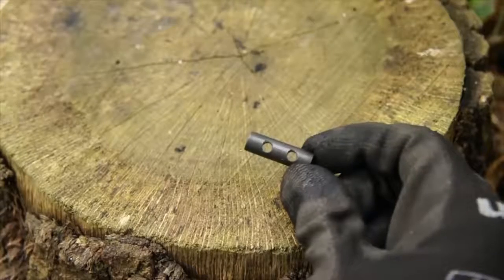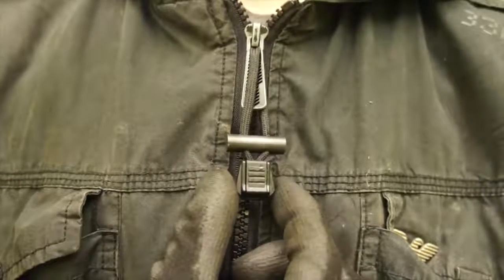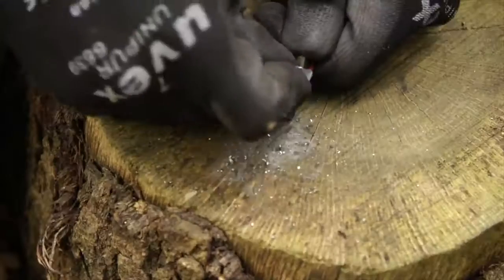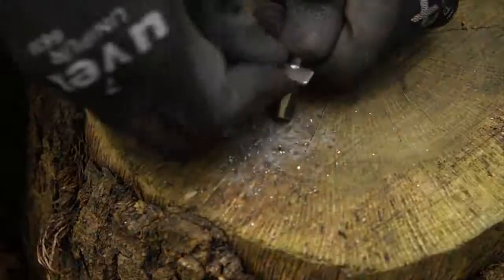Small pre-drilled ferrocerium spark throwing rods can be worked into jacket zipper pulls. With this you'll always have an incognito fire making device on you at all times.